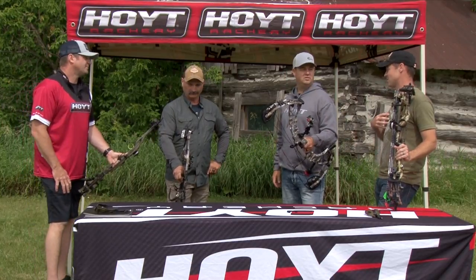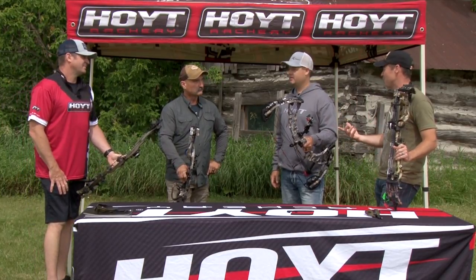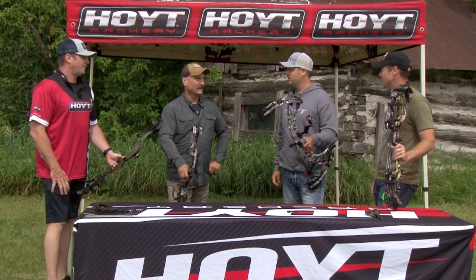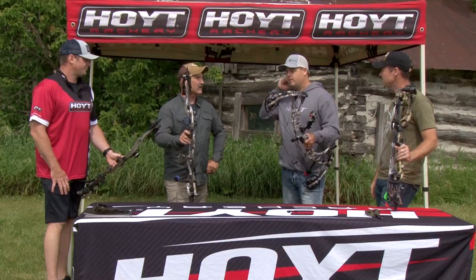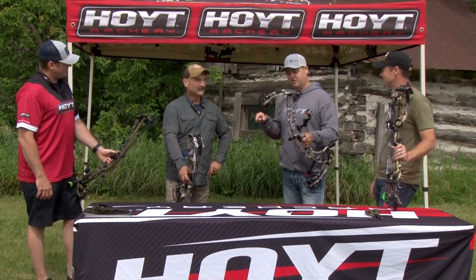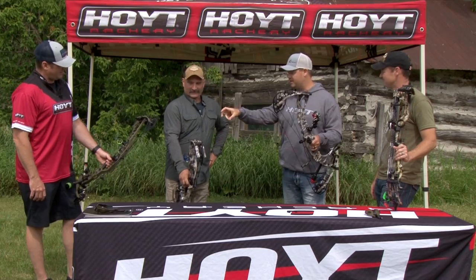It hits a wider group of people and you get your money's worth out of the lifetime warranty. Now I'm seeing some features on these bows I haven't seen before — the way the sight mounts on, and some stabilizer stuff. What's going on there, Dan?